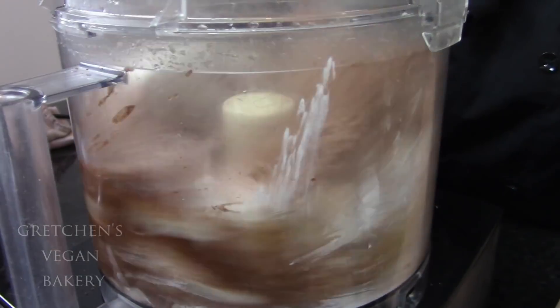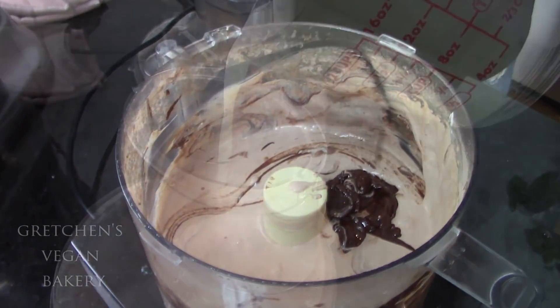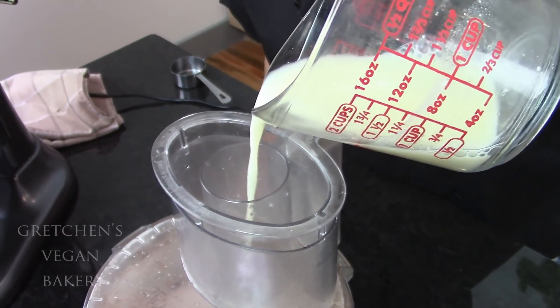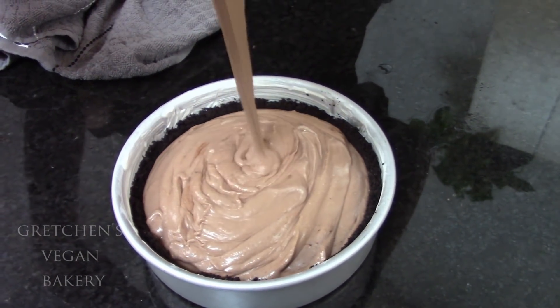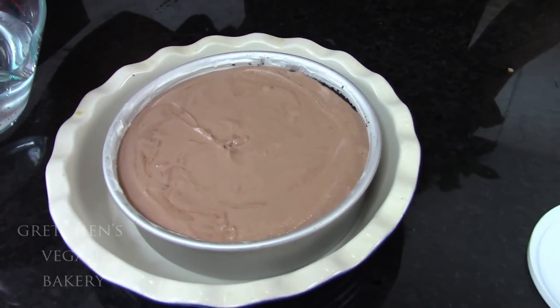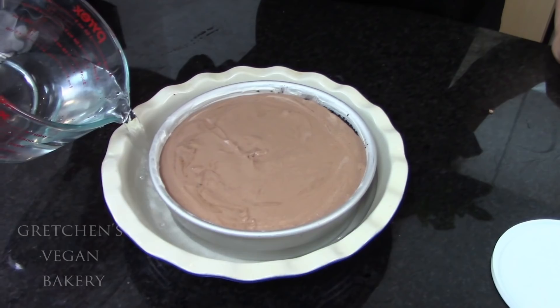Just throw all the ingredients together into a food processor or blender and process until smooth, then pour that over your prepared crust. I bake my vegan cheesecakes in a water bath in a preheated 350°F oven for an hour, then let it cool down and pop it into the refrigerator for at least four hours or overnight.